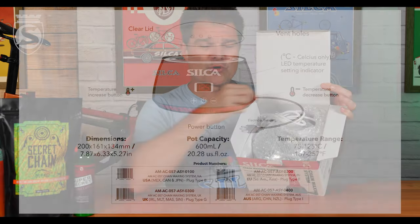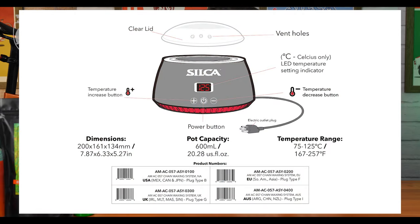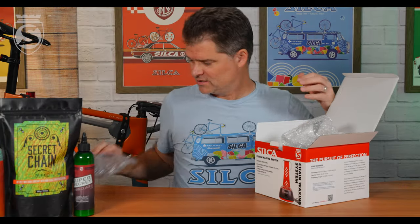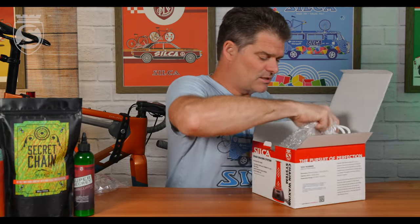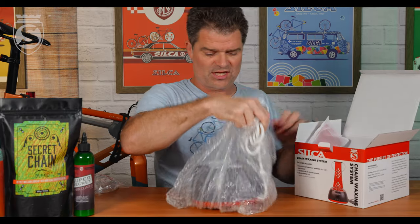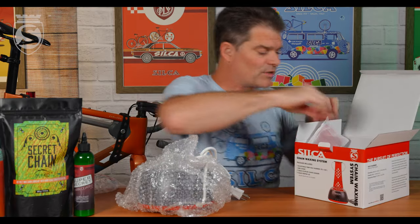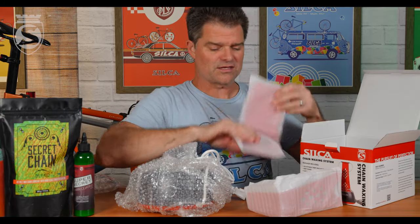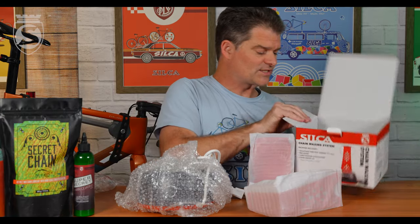It will come with the power cord of your country, which is handy. Go ahead and remove our lid. The melter itself is protected in bubble, and then you've got the two pieces of the chain waxing stand.